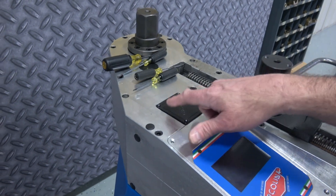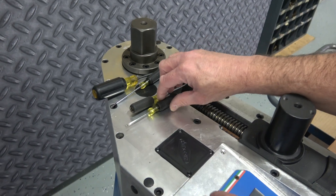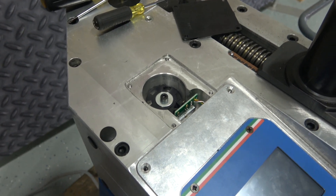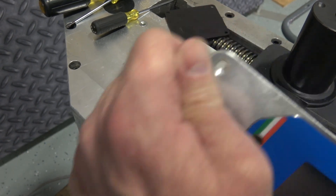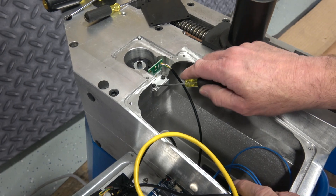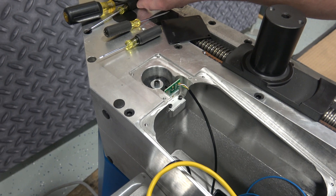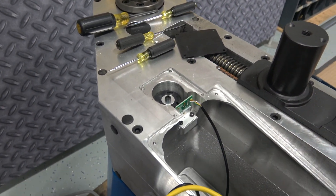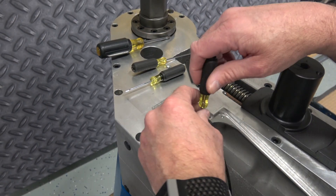I've removed the screws on the top panels already. The C-axis encoder is located under the black cover here — if we just lift this cover up you'll see the C-axis encoder sitting there. The screws are also removed from the control panel; I'm going to lift that up and set it aside. You'll see the C-axis encoder is mounted by two screws. The wiring for the encoder goes from here down through the case to the connections down below.